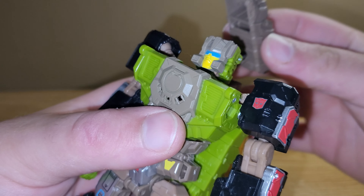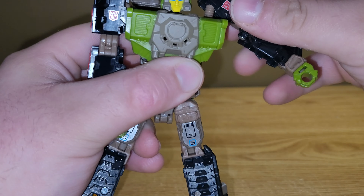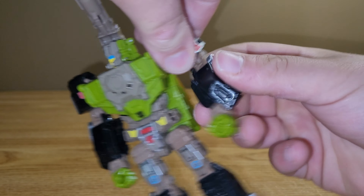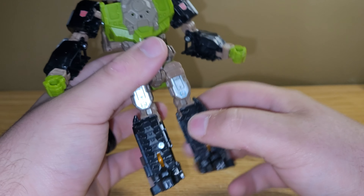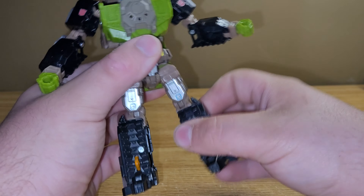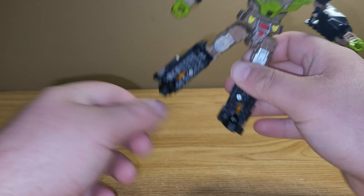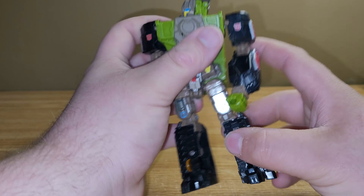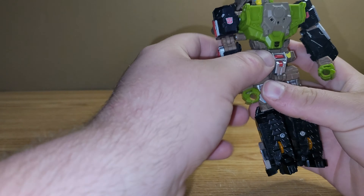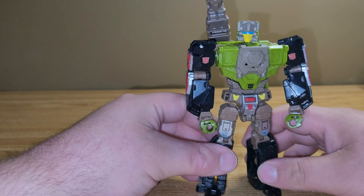As far as articulation goes, the turret can do the same thing it could in vehicle mode — up and down and rotate. The head is on a ball joint. The arms are on ball joints; they go in and out, and he's got a bicep swivel, double-jointed elbows, a wrist swivel, and the wrists can go in and out. Nothing at the waist. The hips are on ball joints — they go forward, back, and in and out. He has a thigh swivel, 90 degrees of bend at the knee, and nothing at the feet. I like to collapse the arms back and have them bent at the elbow rather than fully extended — I just think that looks a lot better.